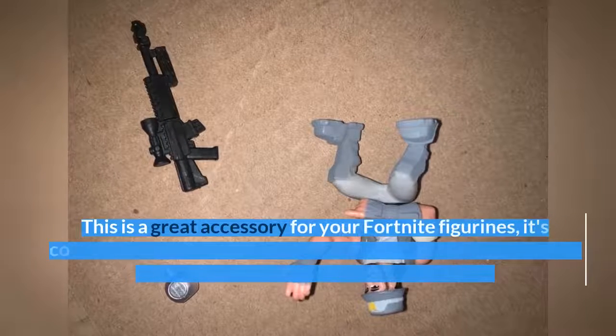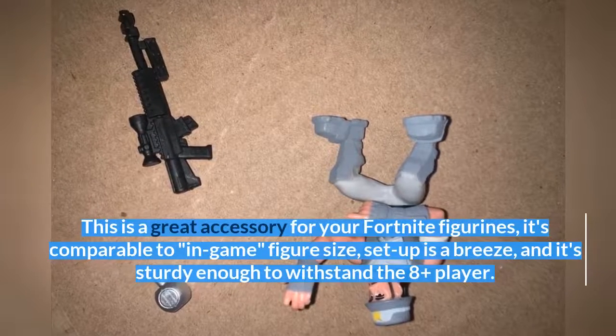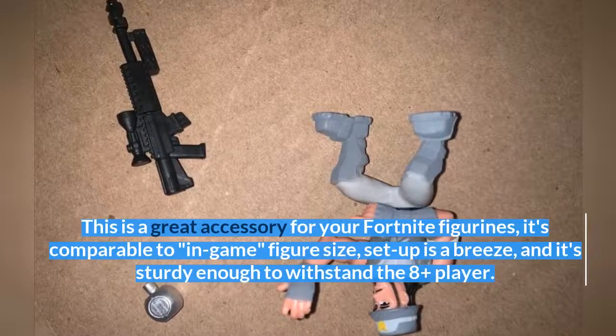This is a great accessory for your Fortnite figurines. It's comparable to in-game figure size, setup is a breeze, and it's sturdy enough to withstand the 8-plus player.